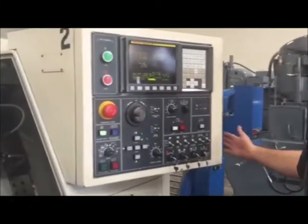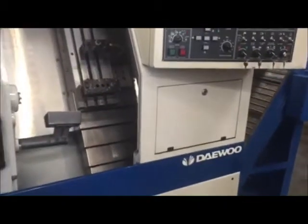Hi, welcome to Machine Station. Today I have a very clean, nice, compact little Puma 150G with a Fanuc Series 21T control.